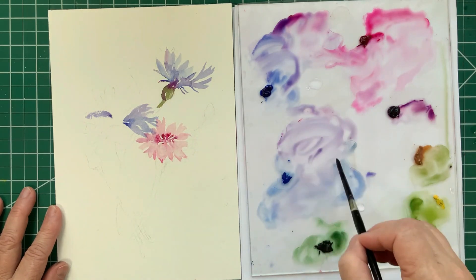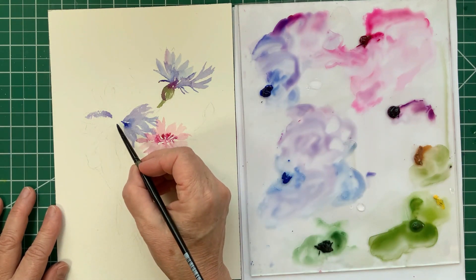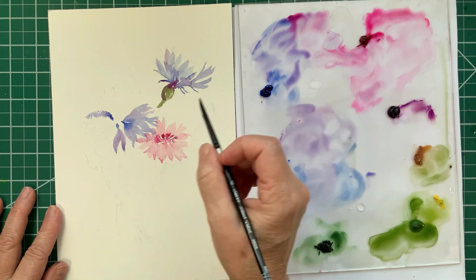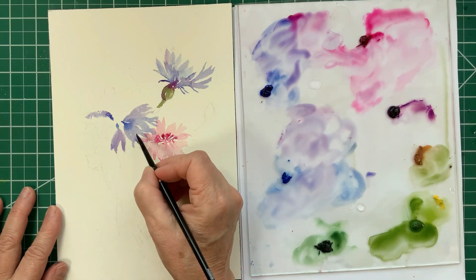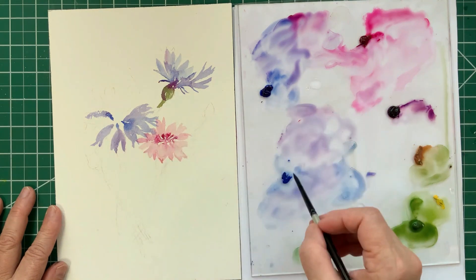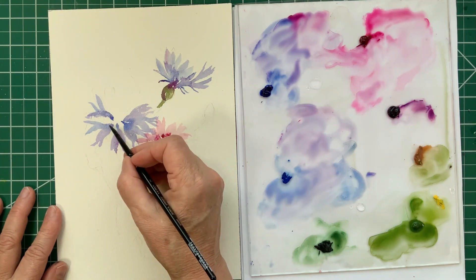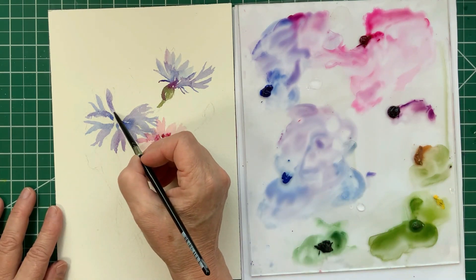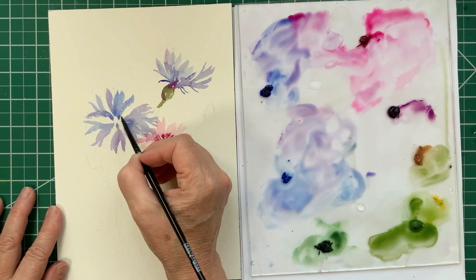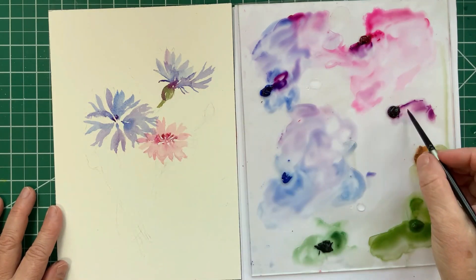Again, I am trying to vary the color of the petals — some are a blue blue, some are a purple blue, darker towards the middle. I didn't get super realistic with the way those petals look like little trumpets; I just gave enough detail there to give the impression of a cornflower, the way it frills out, again darker in the middle.